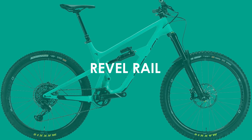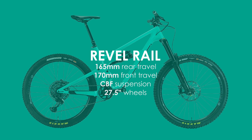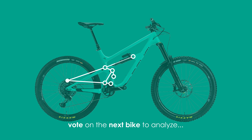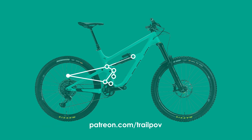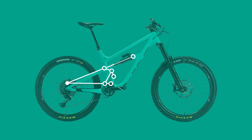Hi everyone and welcome back. Today I'm going to be covering the much-requested CBF suspension design of the 165mm Revel Rail. Worldwide Cyclery has been a big proponent of this brand and many have asked whether it's just good marketing or if this truly is a unique design with excellent physics backing it. Along with the normal parameters I cover in all my suspension videos, I'm also going to be providing a nice little animation to make it easier to understand the core principle of the CBF design.